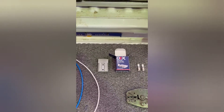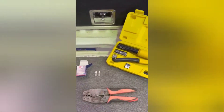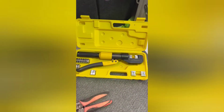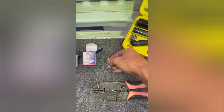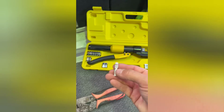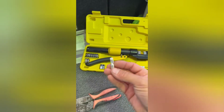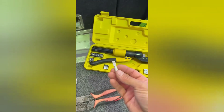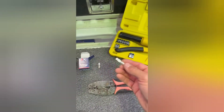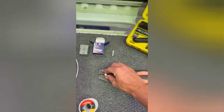Today I'm going to show you the easiest way to fit Anderson plugs. The normal way is to use a special crimping tool to crimp down these lugs, which is fine, but what I've found is over time, if you crimp them down too much, they'll fracture and crack, then they'll snap and break apart from the Anderson plug itself.